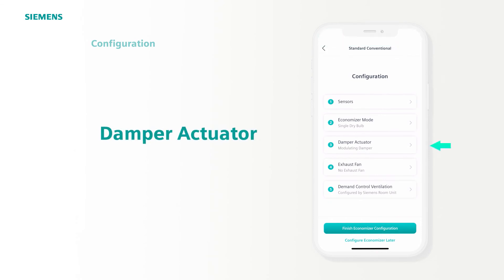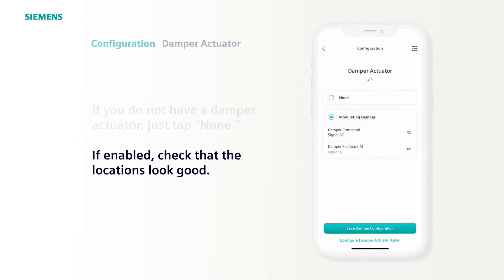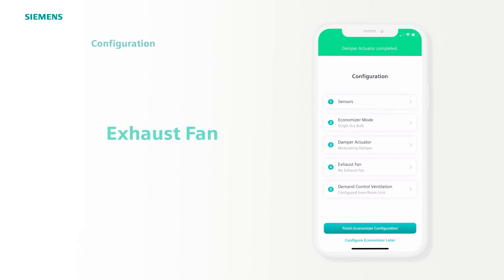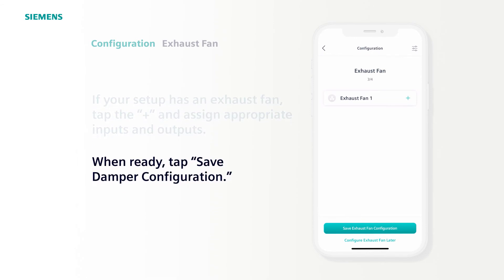Third is Damper Actuator. Tap to open. If you don't have a damper actuator, just tap None. For this example, we are using a modulating damper. With that selected, the preset locations look great, so tap Save Damper Configuration. Next is the exhaust fan. If your setup has an exhaust fan, you would add it using the plus symbol and then choose the appropriate inputs and outputs. For this example, we don't have an exhaust fan, so just tap Save Exhaust Fan Configuration and move on to number 5.